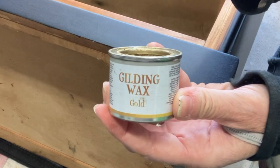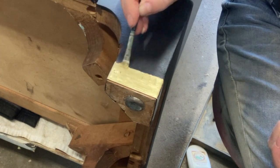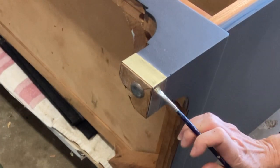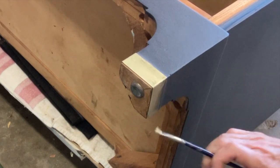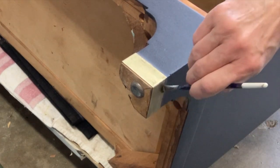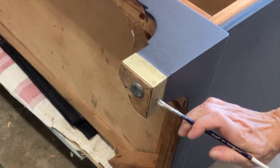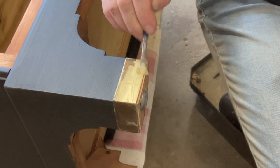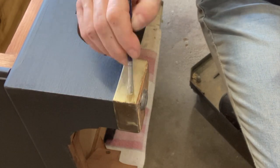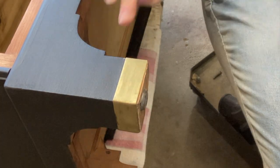I'm using some gilding wax in gold by Dixie Belle on the metal that was on the bottom of the legs. It was pretty beat up, and to get it off I would have had to pop out a couple of little nails — which was very iffy. So I decided to leave it on, use the gilding wax, and it cleaned up really nicely and looks great. Once it dries and cures, it'll be perfectly fine.